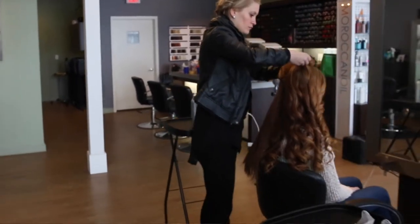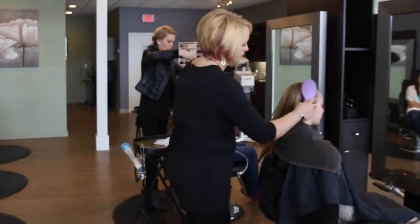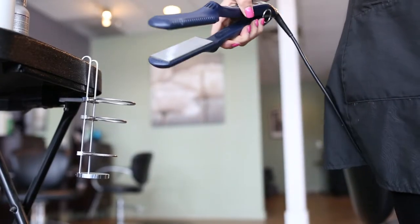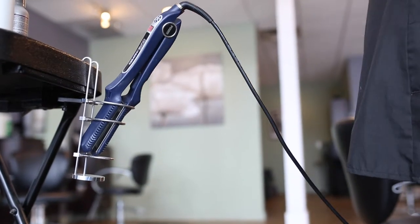A lot of salons these days are becoming more of the European style where there's less work space for the hair stylist — it's just clean and more sleek so everything looks a lot neater. So we work off of color trays. The color cradle hangs off the bottom of your color tray, a perm cart, or even any counter.